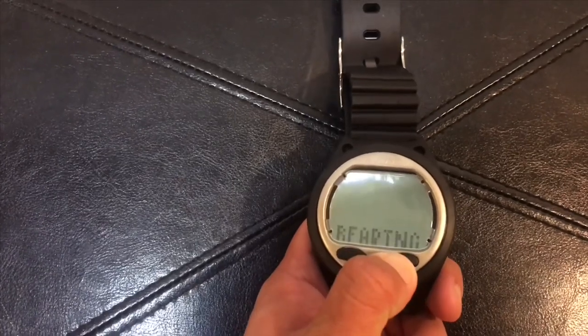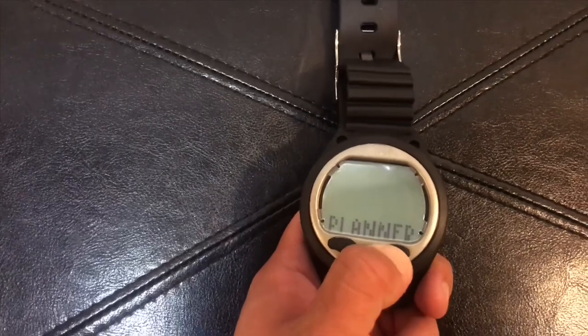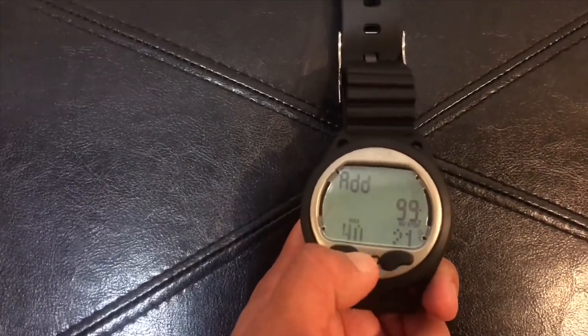It also comes with a light that comes in handy when doing night dives. To activate the light, you hold down the left button. Of course, proper maintenance and care is advised so that it will last in the long run.